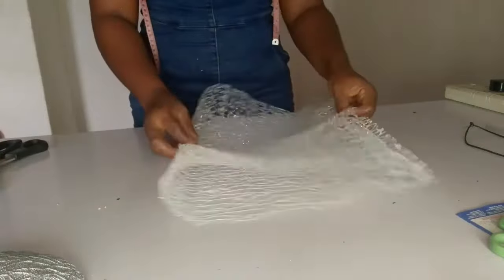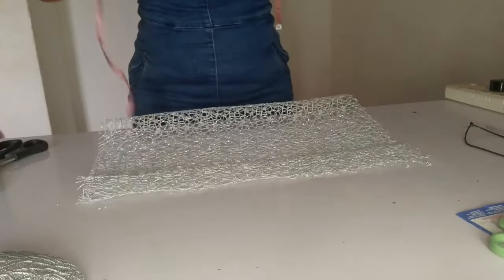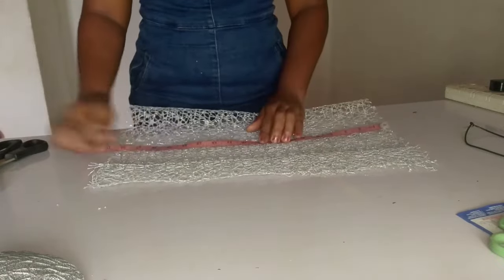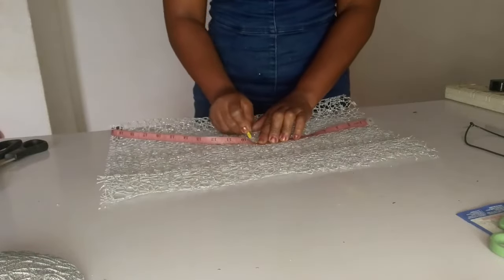Next, fold it on its length into two equal halves, and then I'm going to measure nine inches — dividing the width into two. So I'm going to measure it like so. Keep watching and learning.